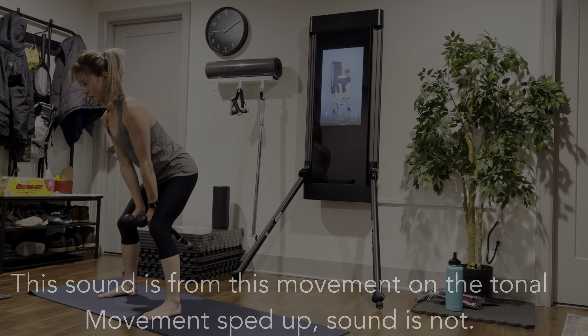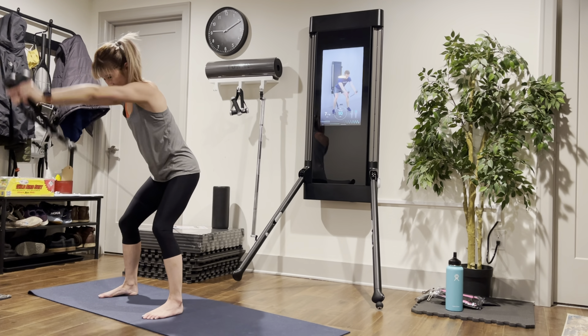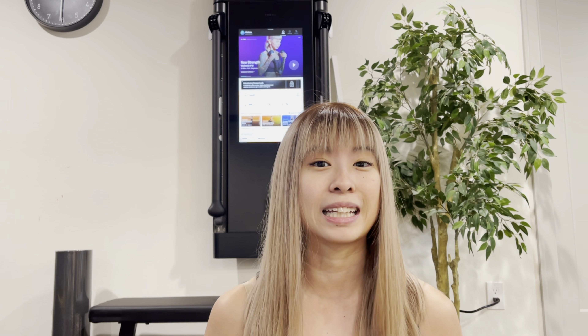The machine itself is really solidly built — it feels sturdy and doesn't feel wobbly at all. The machine isn't completely silent, however. There's definitely a sound as the resistance retracts when you do movements. We have it attached to a wall with a bedroom on one side and an office on the other — I would not recommend planning to have someone sleep on the other side of the wall while you're using it, as it is quite loud.